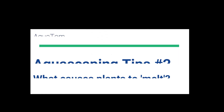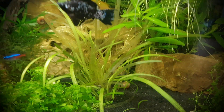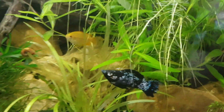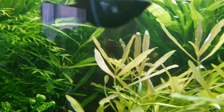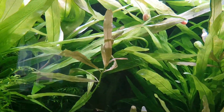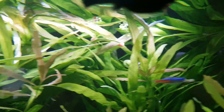Hello everybody, welcome back to my channel. Today I'm going to be talking about what causes plants to melt. I've just come back from a weekend away, checked out my tank, and this Sagittaria plant is looking a bit worse for wear. There are a few leaves on my Hygrophilia that are also looking rather faded and beginning to melt away.